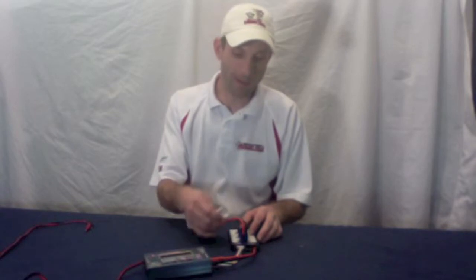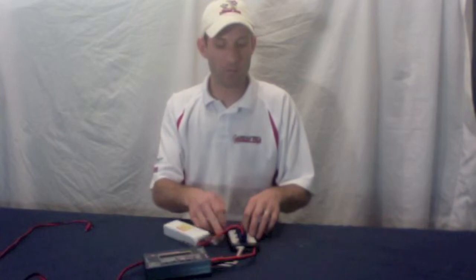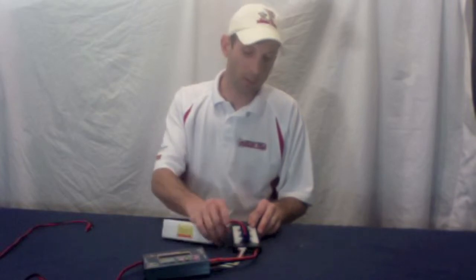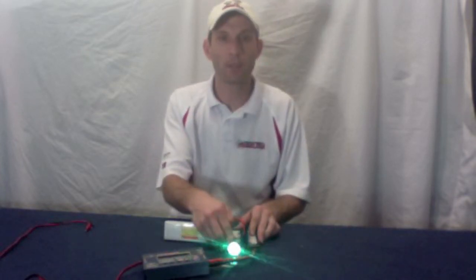Then start plugging in the balance connectors. You can plug into any balance connector slot on this side or this side — it doesn't matter because it's a separate circuit from the charge ports. So wait a minute after you plug the charge connectors in, then plug the balance connectors in. You'll get a little green light to come on, and that means it's good.